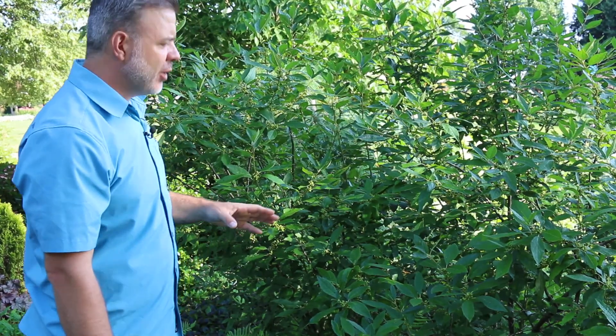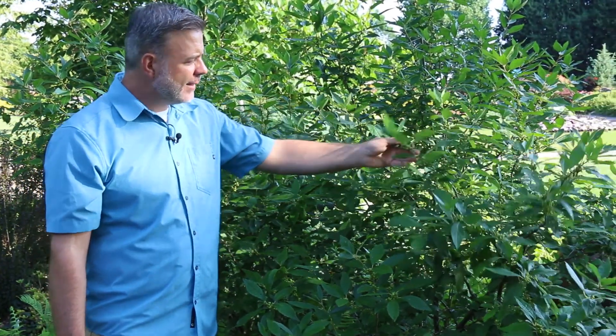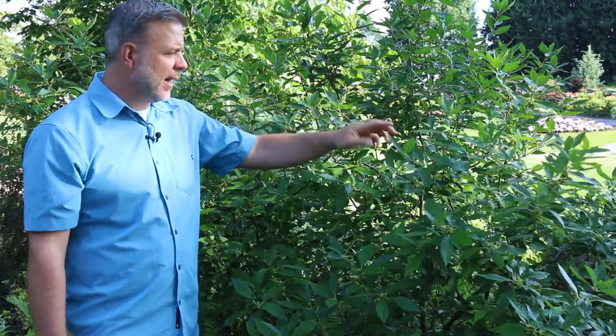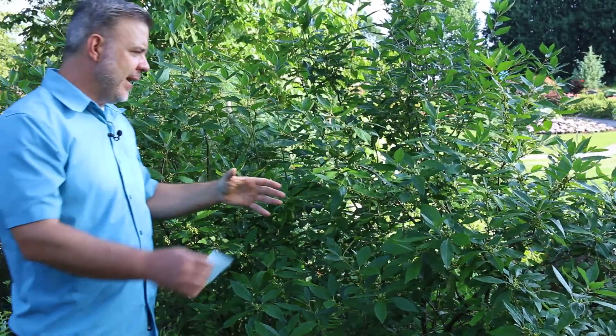The common name tells you a little bit about it: winterberry. When we think about hollies, the genus of all hollies is Ilex, and we don't typically think of a plant that looks like this. This is a pretty small group of hollies — deciduous hollies — meaning it loses its leaves in the wintertime. But what is so awesome is it has holly-like berries, because it is a holly, but it loses its foliage, so in the wintertime what you're left with is these bare stems with berries clinging to them.